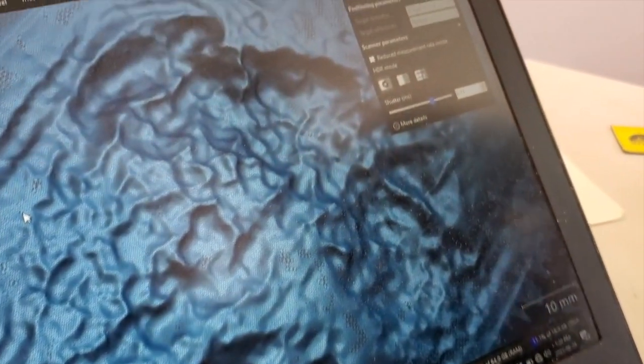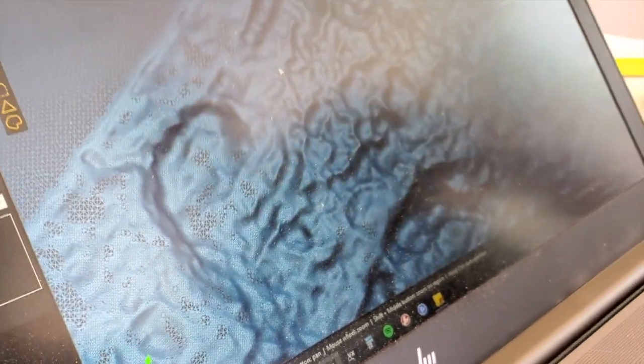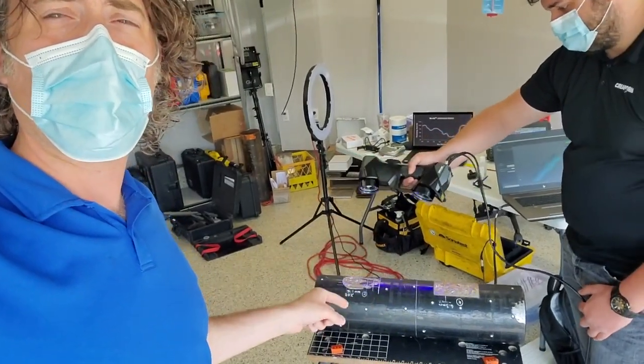Now when we start looking at some of the corrosion and the pitting, you can see that the resolution is a lot tighter. So we bump that resolution up by two times to 0.25 millimeter resolution. And by doing that, it helps give us higher resolution, higher detail, and better results in the end. So what we're going to do now is we're going to show you how a PA CAT scan would happen on a pipe like this.